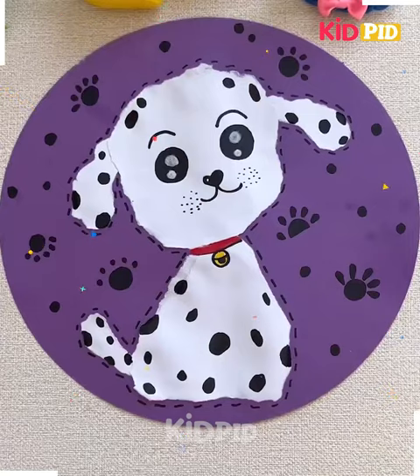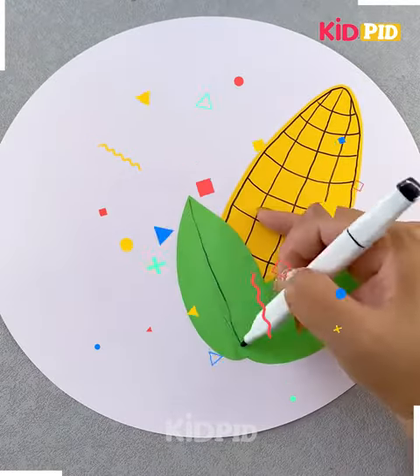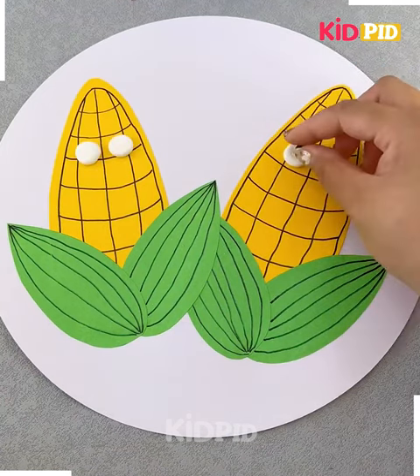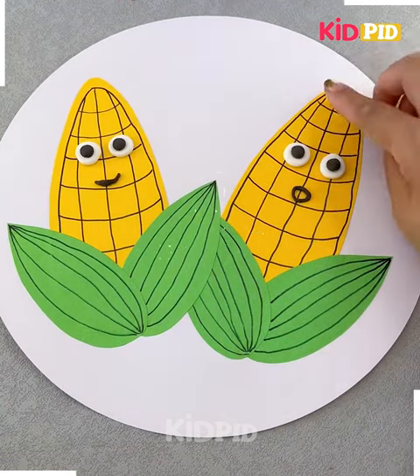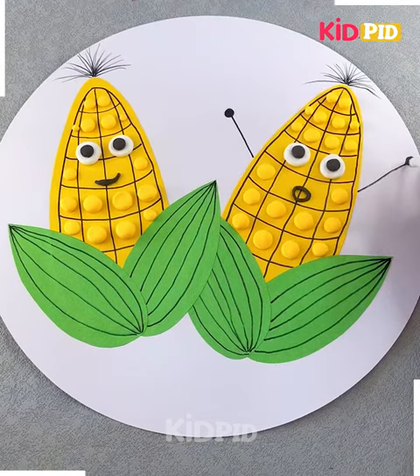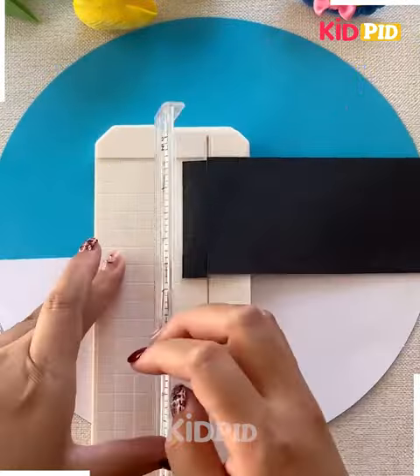Now here we are gonna make the corn. Get your leaves ready in this way, and then you need to make the eyes and the expressions like this. On the top, you need to make this part, and this is gonna look yet amazing. Now you have to make the lines and all.